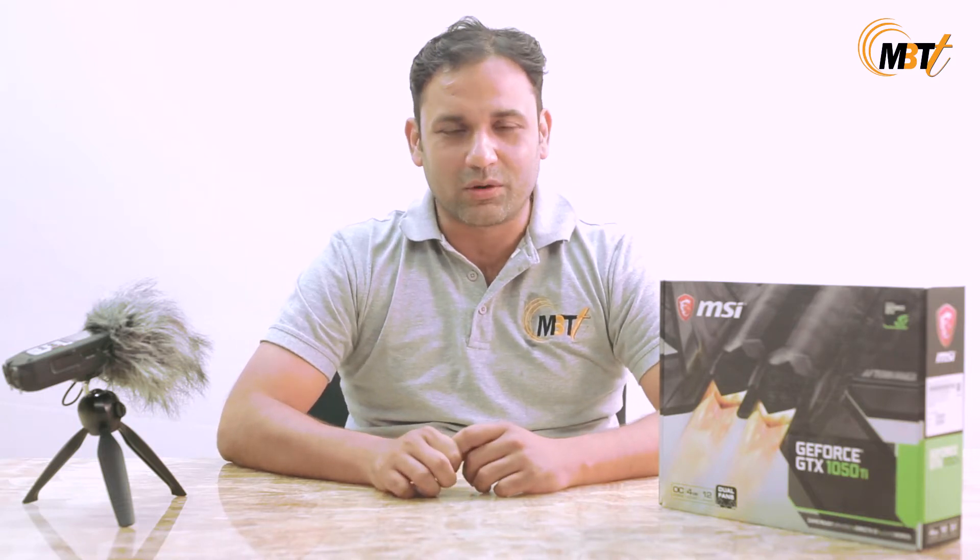Hello everyone! We all must have played computer games, video games, or even games over the internet at some point in our lives. It must have been a pastime for some of us, but most of us would have done it on a very serious note. I am Nitin and I welcome you all to my channel MBT.